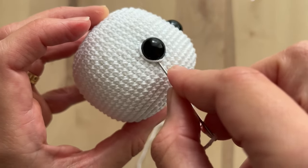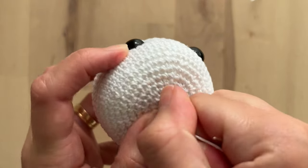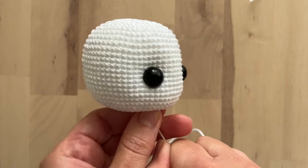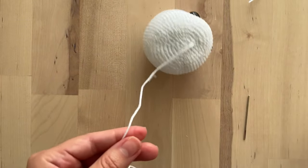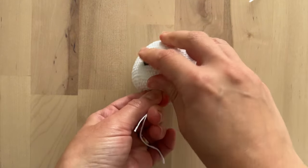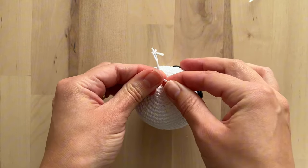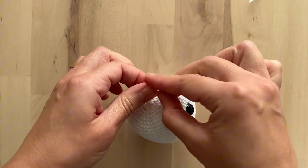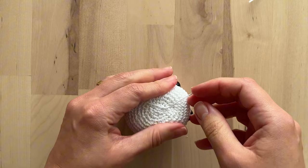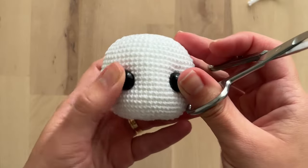When you pull the yarn, this yarn that is contouring the eyes usually enters behind the safety eyes. So you pull it and it's done. I cut the yarn so it makes it easier for me to pull the thread, tie a knot, and finish it off. And here it is.